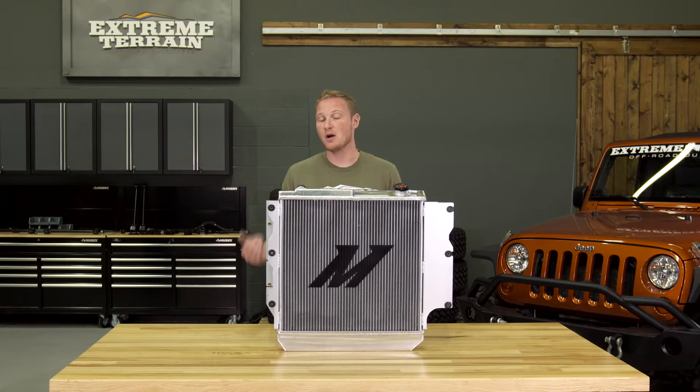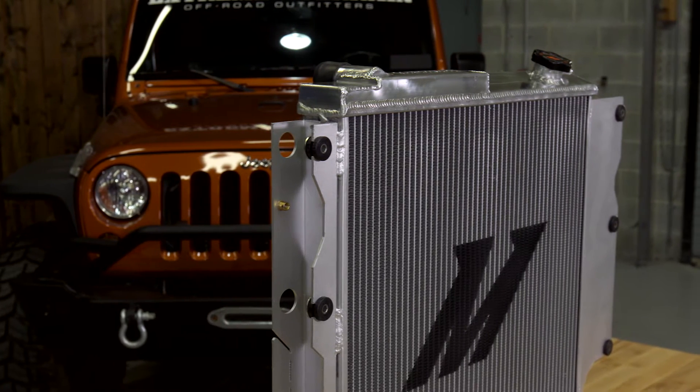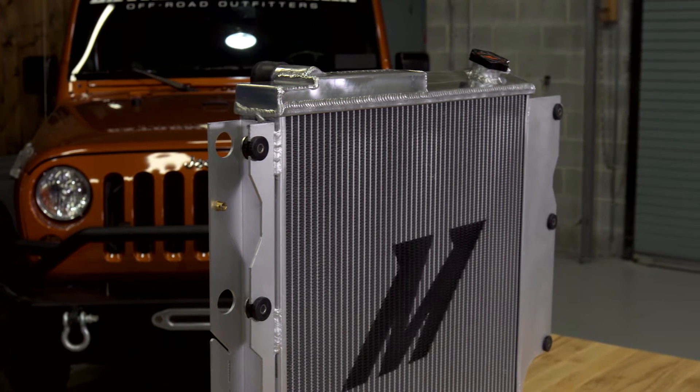The OE radiator is going to be more than sufficient for most TJs and YJs in most driving conditions. In fact, the factory radiator is an aluminum core radiator, so it shares a lot of similarities with this radiator. Of course, the factory radiator does have plastic tanks where this one has aluminum, so that is going to be an upgrade for this radiator over the factory.